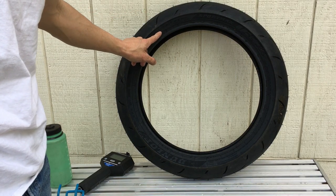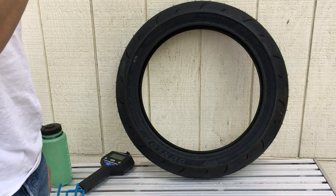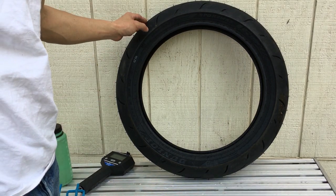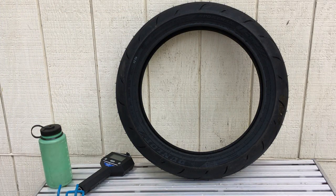The size is 120/70/17 — your typical front sport bike tire size for 17-inch wheels. That's all I've got to say about that. Thanks for watching.